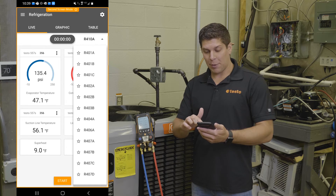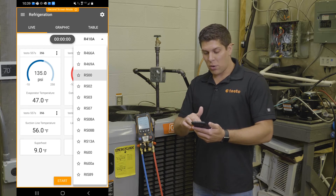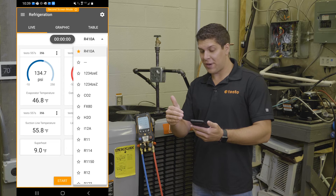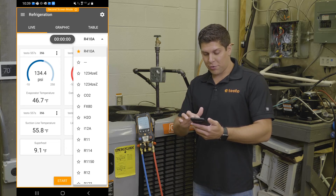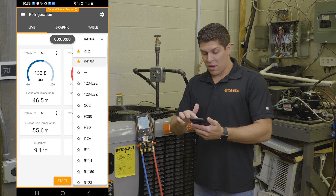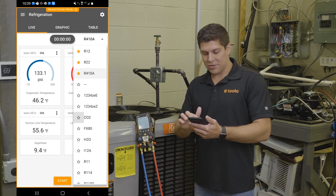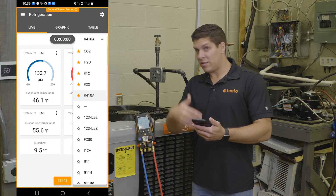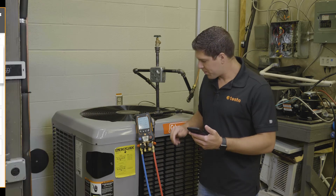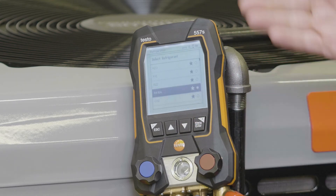I'll cycle through and show you all the refrigerants that we have available — these are automatically updated as new profiles come to market. You can see I have R410A selected, and the little star notes that this is your favorite. Since I can go up to five, I'm going to look through my common five that I use: R12, R22, CO2, and H2O. What this does is put our top five at the very top, and this automatically updates right away on the manifold as well.